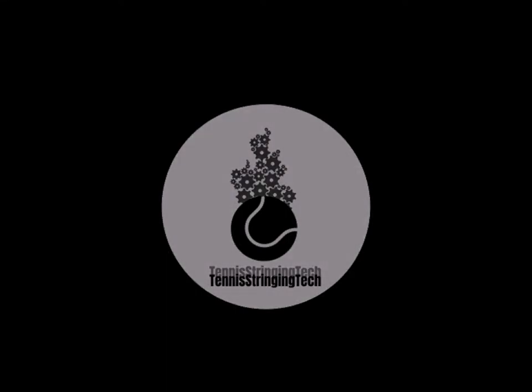Welcome to a new video of Tennis String Tech. Today I'm going to show you how to cut your strings out of your racket.